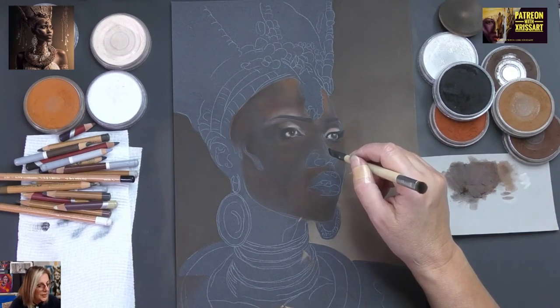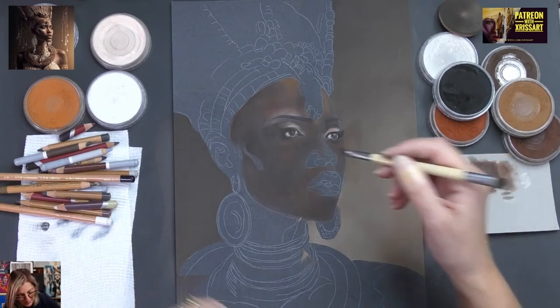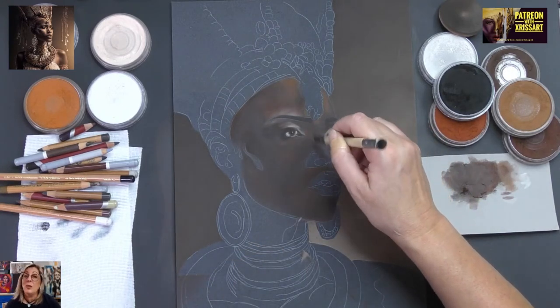I've seen that Derwent has new colours of Inktense — they have a hundred now. Oh my golly gosh! Abigail is our resident influencer — actually, we have a lot of influencers here.